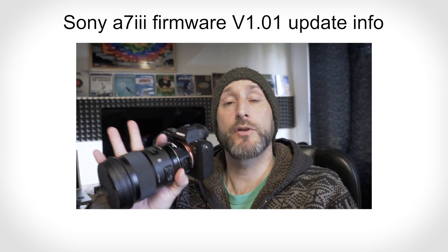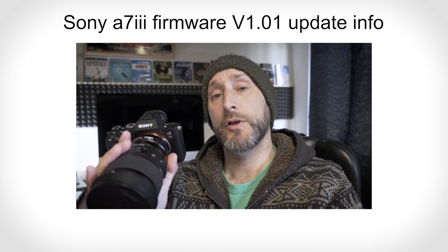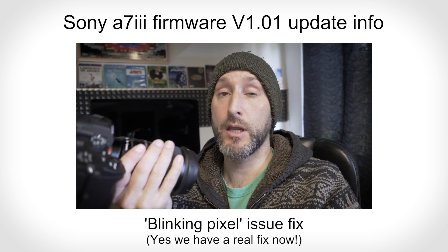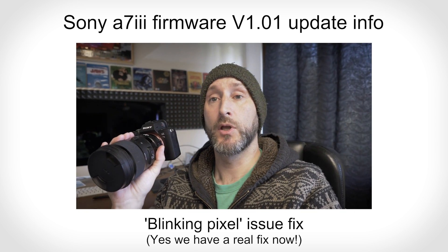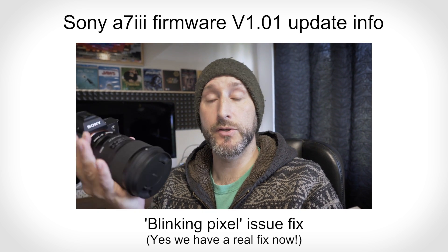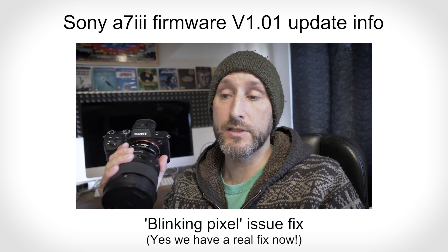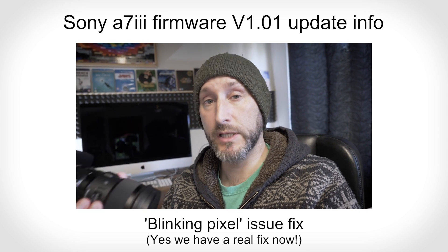Hi guys, a really quick video just to get some information out there regarding the blinking pixel issue on the Sony A7 Mark III. It's a problem I reported quite early on as soon as I got my camera, and I think I was one of the first people to really flag it as an issue. I did release a very quick video which showed a temporary fix, but it wasn't a permanent fix.